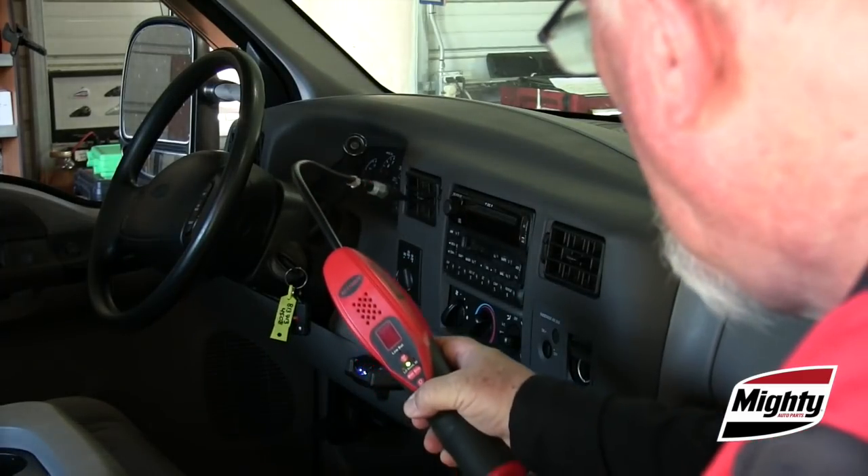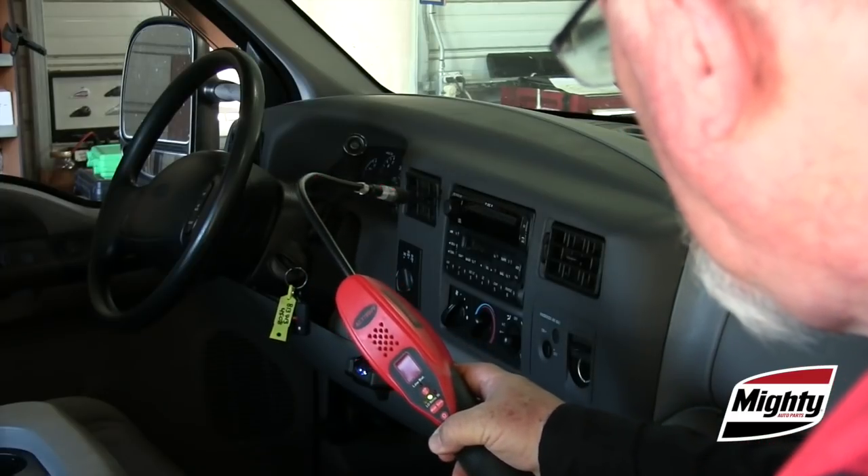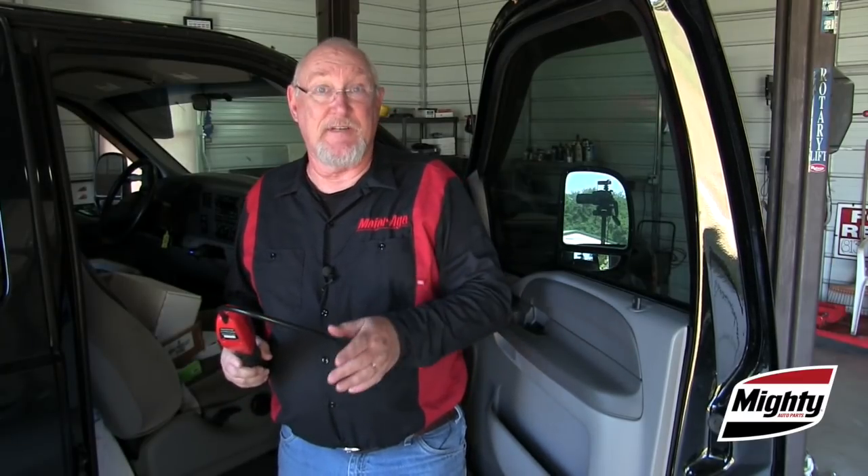After the car has gotten good and hot, use your sniffer to check for the presence of refrigerant at the center dash vents. Just keep in mind that a negative test result here does not rule out the evaporator as a possible cause of the leak. Remember, refrigerant is heavier than air — it's going to tend to sink. So the next step is to raise the vehicle and look for the presence of refrigerant escaping from the evaporator core drain.